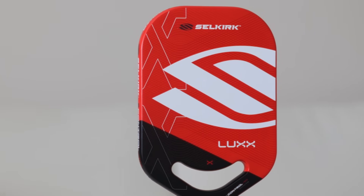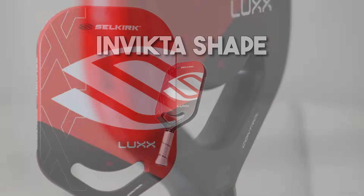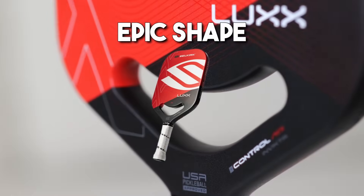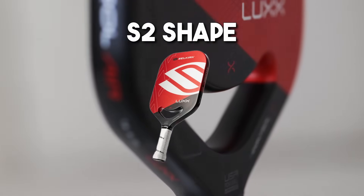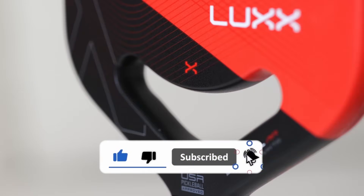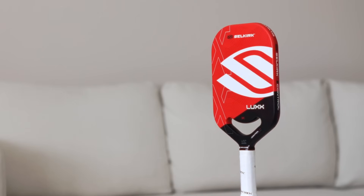For this video I will only be focusing on the Invicta, as this is a shape that most pros will prefer due to the elongated shape. However, it is worth mentioning that this paddle also comes in the Epic and S2 shape, which will be more suitable for players looking for a larger sweet spot. I'll be releasing another video detailing the differences between each paddle shape in the future, so make sure you're subscribed with notifications on.